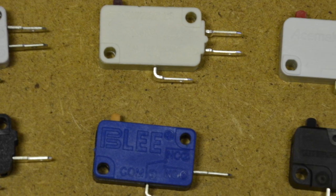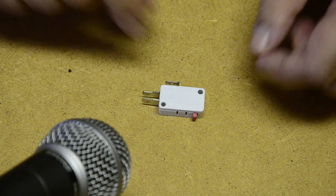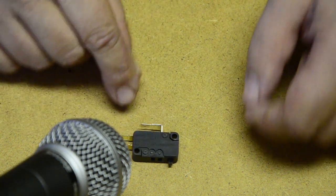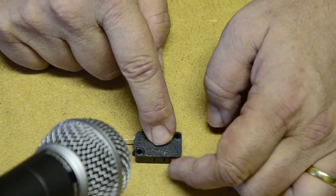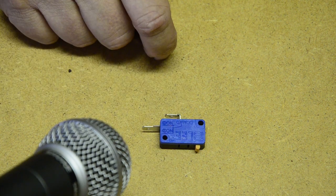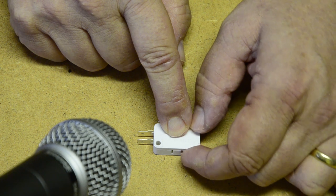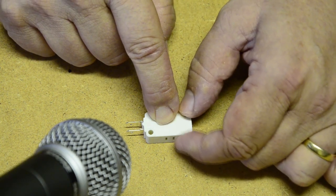It's difficult to describe the difference of how these buttons feel, but I can try and let you experience the sound they make. This one's by Zippy — and look at the difference in build quality compared to this Cherry switch, which is a lot more delicate and quiet. The Baeolian Ultimark game switch also feels like a heavier switch. And there's the Blee heavy duty switch, and the one by Ace Make. Then there's the Suzo Hap e-switch, which feels easier to press and is a little bit more quiet.